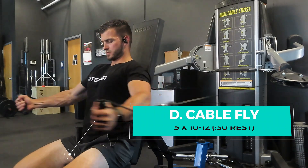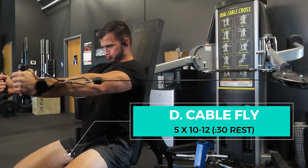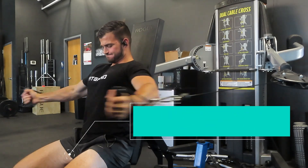We're going to do a cable chest fly — five sets of 10 to 12 reps. Here's the key: only rest 30 seconds between sets. By only resting 30 seconds, you're going to keep that blood in the chest and force a ton of byproducts into the muscle to provide that stimulus.